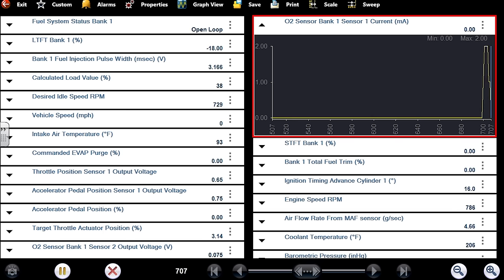Remember those numbers at 1000 RPM: 2.6 ms pulse width, 24% calculated load. Injector pulse width isn't the best guide because the computer is going to take fuel away. The calculated load number is definitely driven by the mass airflow. Let me plug the MAF back in. Calculated load jumps back up — mass airflow grams per second around four, and pulse width is significantly higher. Trims are way negative, which is going to pull that pulse width back down.